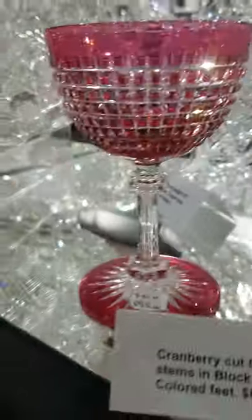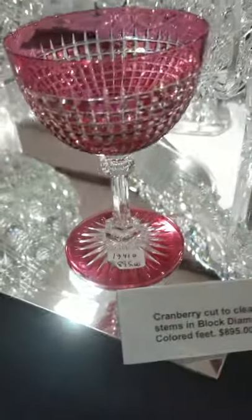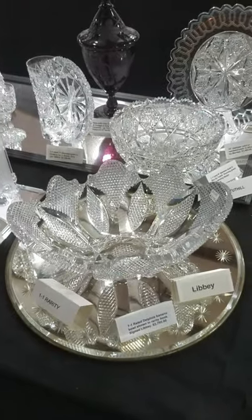Cranberry cut to clear wine stem, cut in block diamond, has a faceted knob and teardrop running all the way through it. It also has a colored cut-to-clear star foot. I have two of these left and they are $895 each.